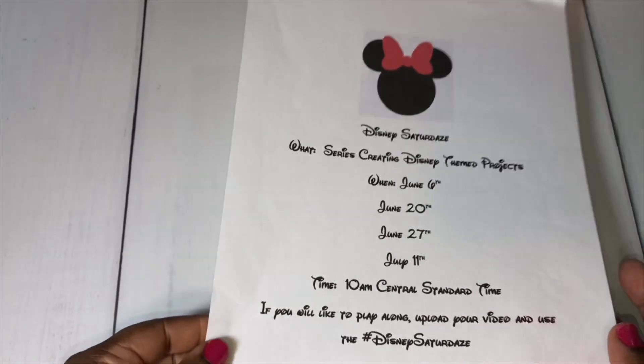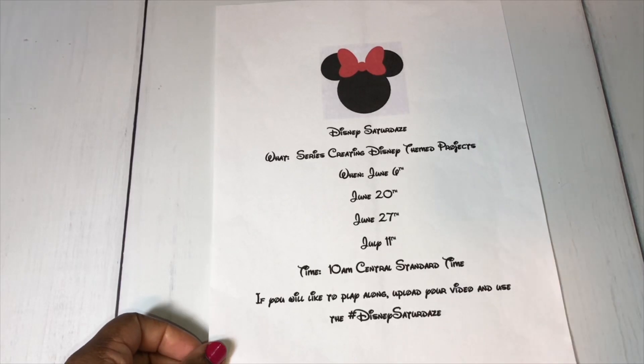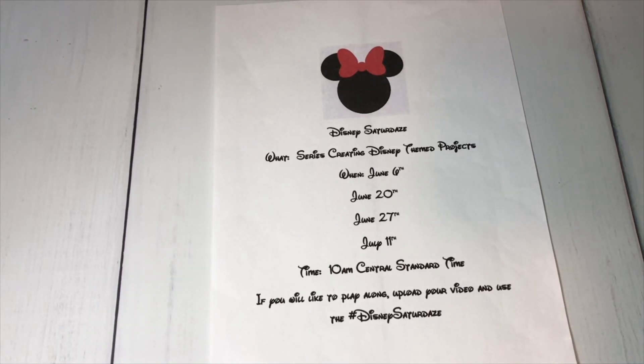I come on for the month of June and July at 10 a.m. Central Standard Time. I may extend this series — I don't know yet, I'm still trying to decide that. But we'll see.